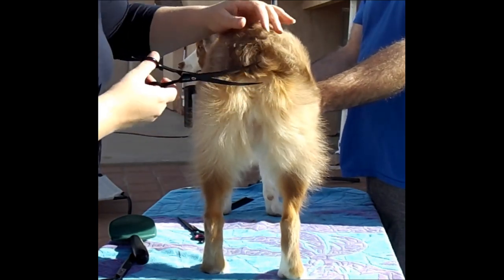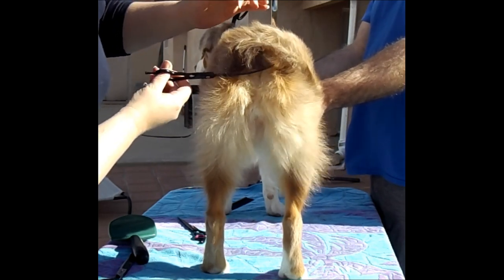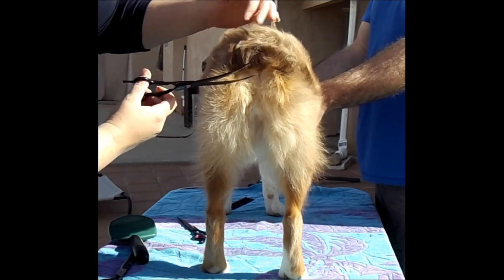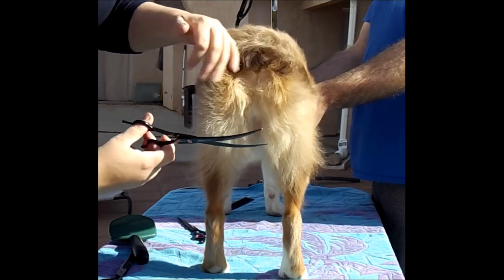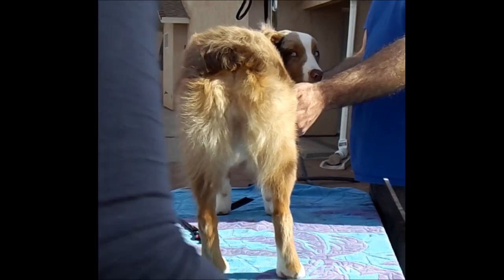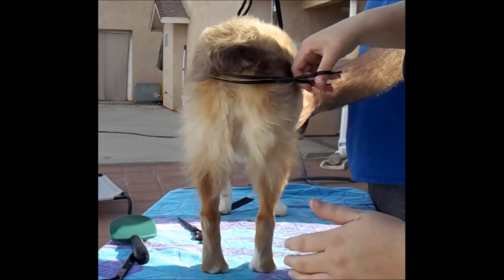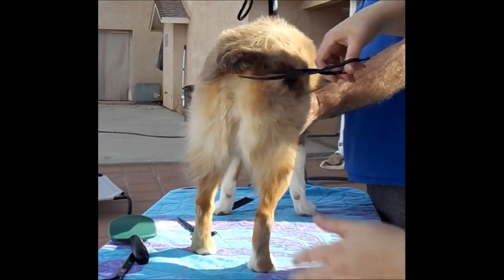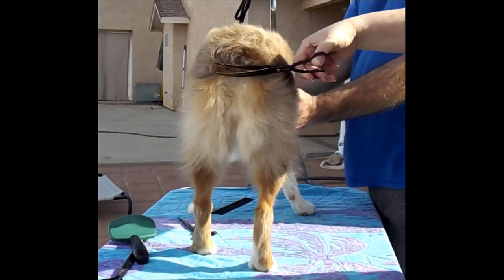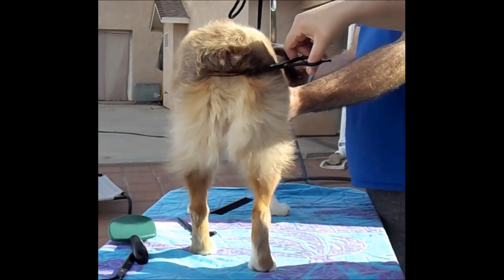I'll just go in and angle in toward his hip, giving him a little curve, then go the opposite direction. Try to angle the scissors so they're flat — not at an awkward angle — or you'll have longer hairs by the anus. You want it flat across.